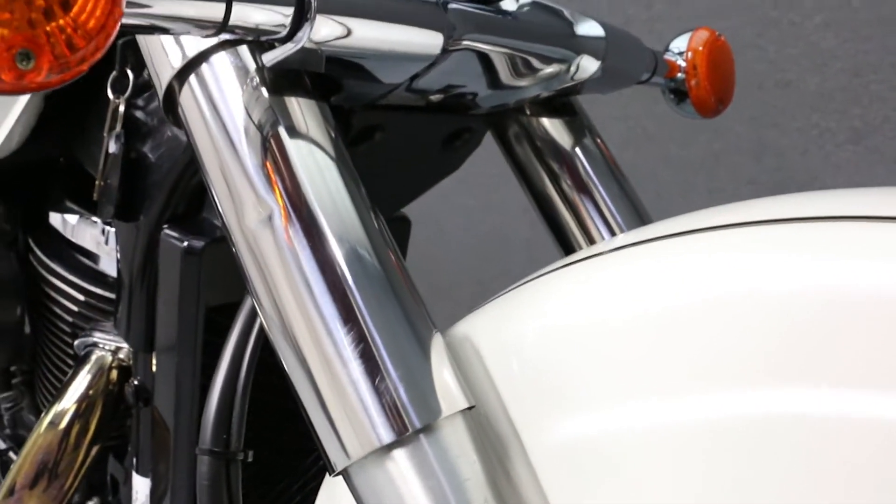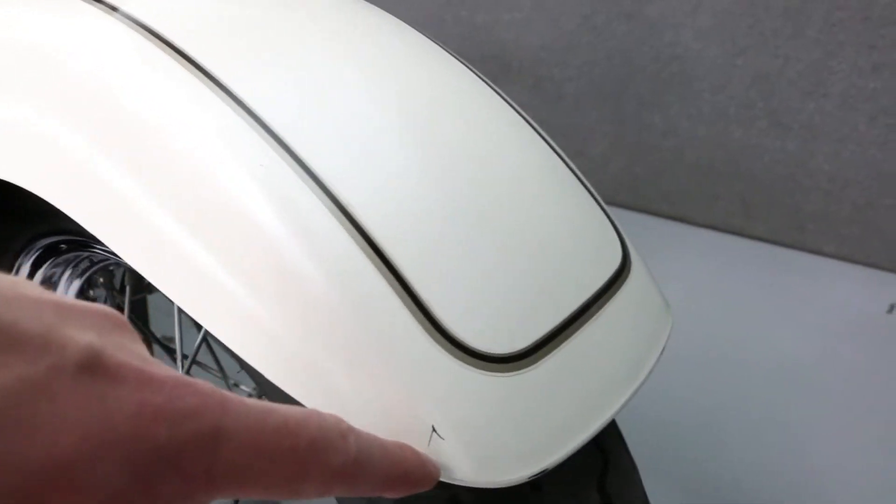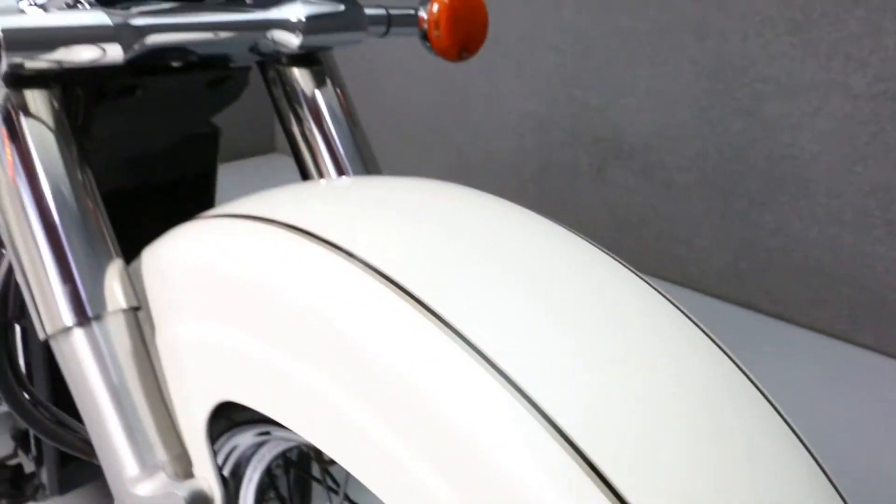There is a very light indent on the right fork. A small chip on the tip of the front fender.